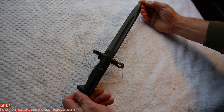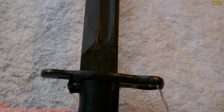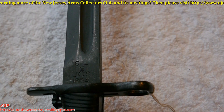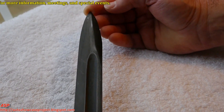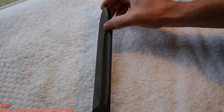We have an M1 bayonet manufactured by Oneida Limited in 1943. One of the things you'll notice on these markings is that it is not a cut down — this is a small variation within the manufacturing when they made the transition over from the 16-inch bayonet to the 10-inch bayonet.